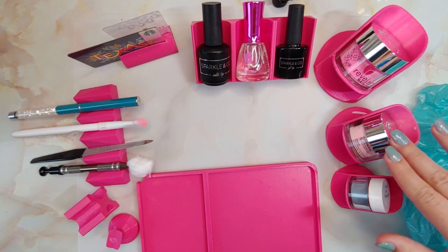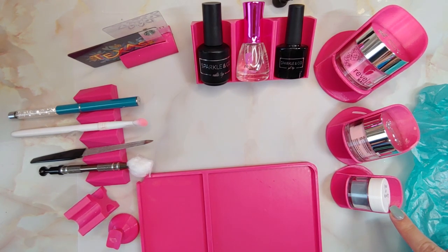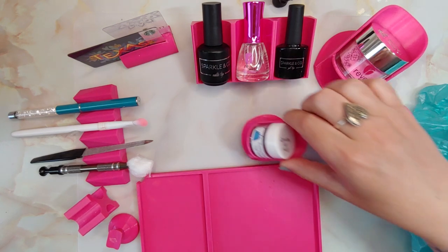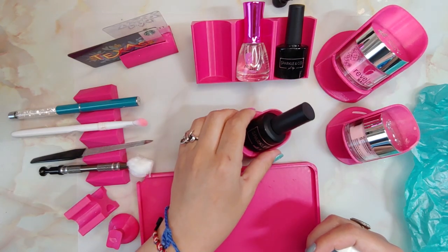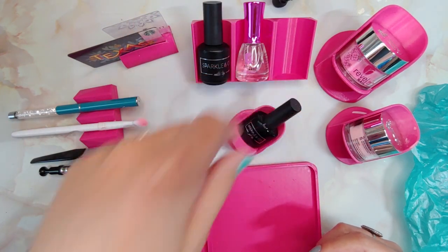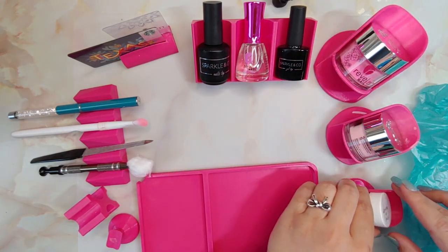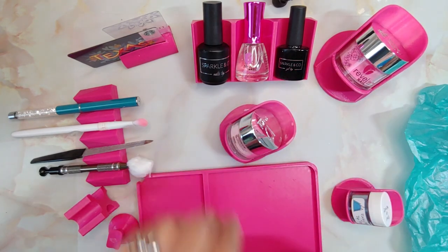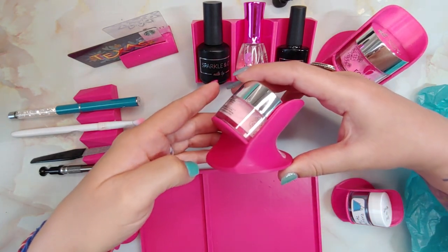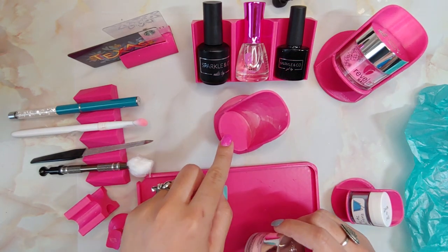These are three out of four of the sizes of their dip polish holders. This is the small and it's made for sample jars or quarter ounce jars, and it can also hold liquid bottles. Here's the medium dip powder holder — here's what they look like from the side. This one's for half ounce jars.